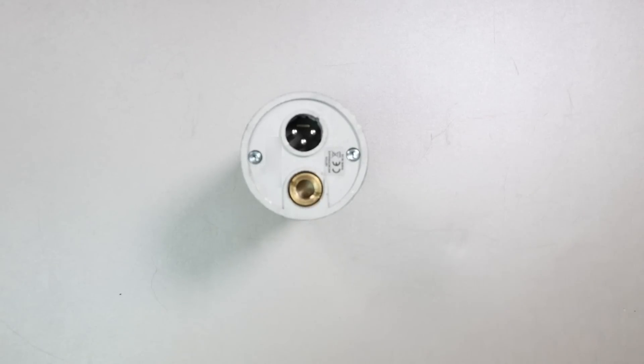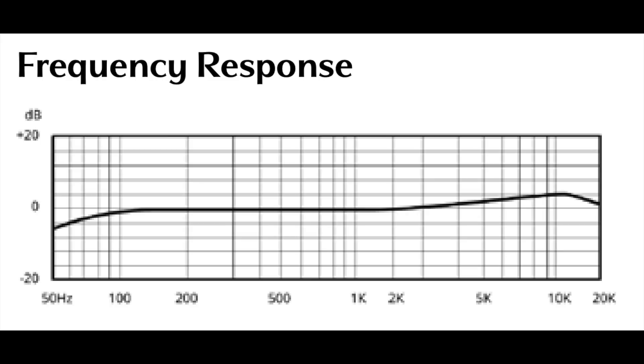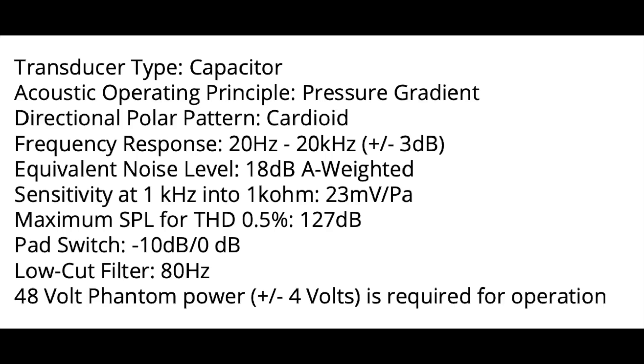As you move around the microphone, there is nothing on the rear, but on the bottom you will find the 5/8 inch threading as well as an XLR port. This microphone has a cardioid polar pattern, a frequency response of 20 Hz to 20 kHz, a sensitivity of approximately negative 33 dB, a self-noise of around 18 dBA, a max SPL of 127 dB, and a phantom power requirement of plus 48 volts.